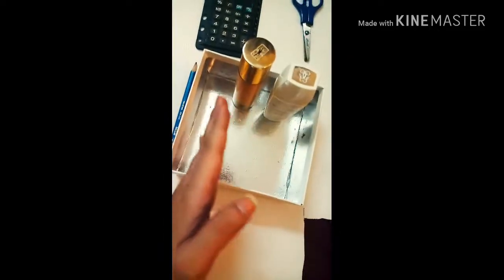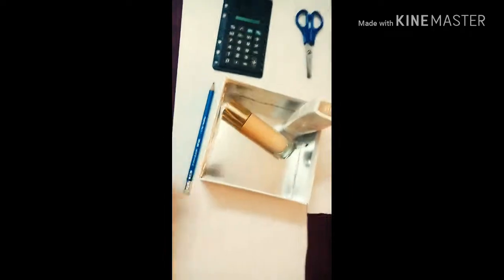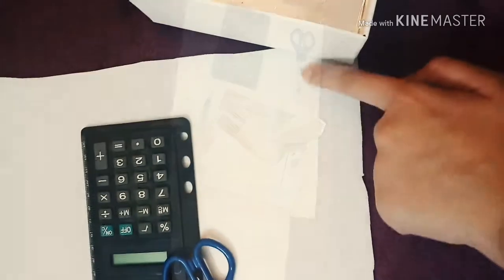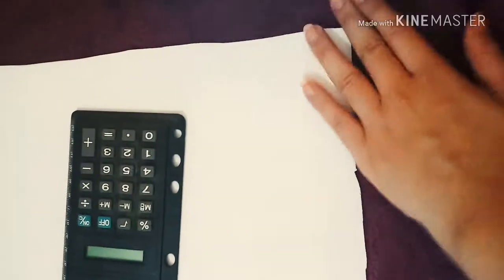So it can have these square compartments so I can put my foundations here without them falling over when my drawer opens. I'm giving you an idea before I outline this with a pencil, and I'm going to cut it with a scissor or a paper cutter if you have one.